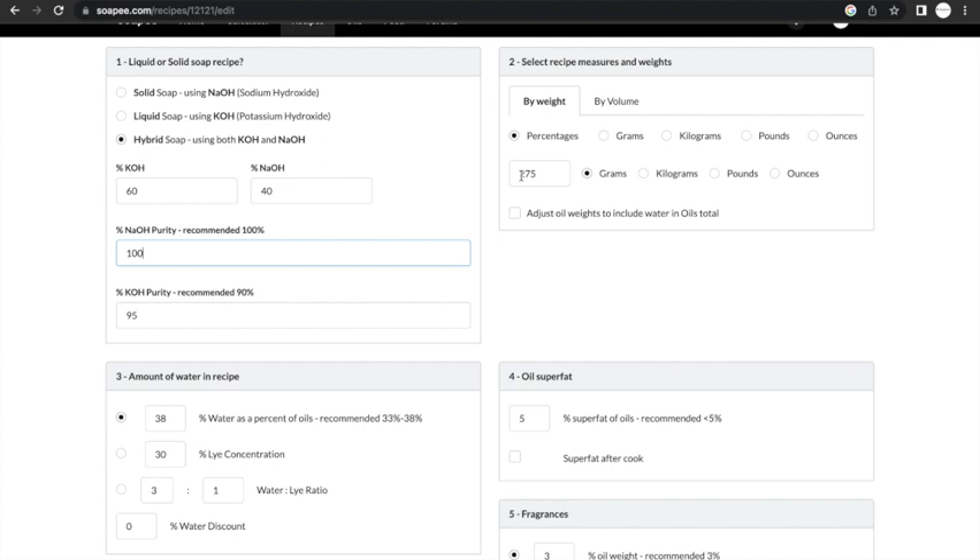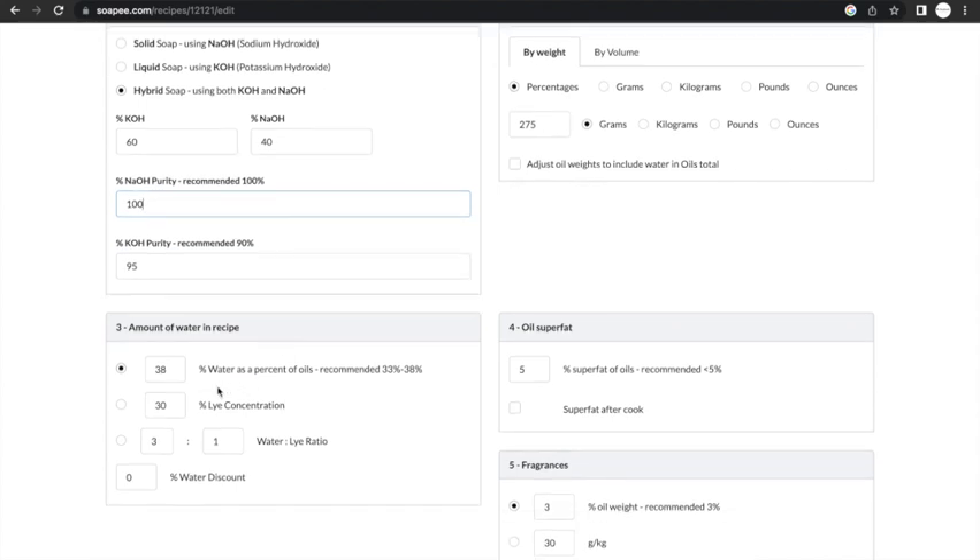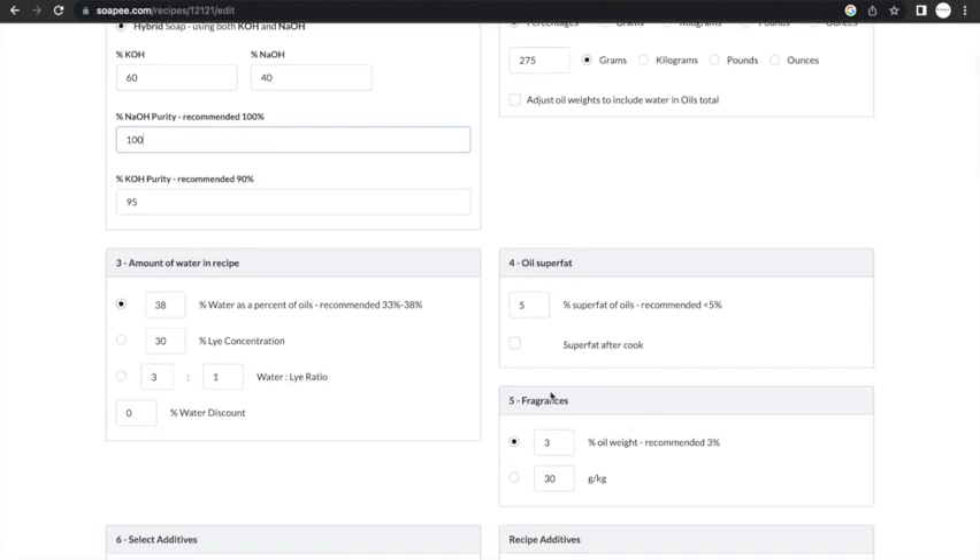The amount of oils I'm using this time is 275 grams to yield about 400 to 500 grams of soap. The water in this recipe I've kept at the normal 38%, but you can always use a two-to-one ratio to make it trace faster. However, I think this soap already has many hard oils. The superfat and the fragrance I have kept at default.